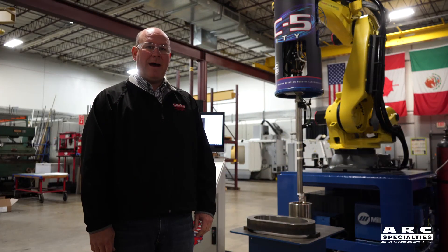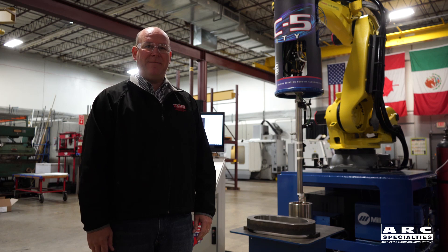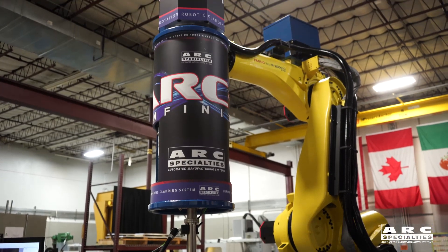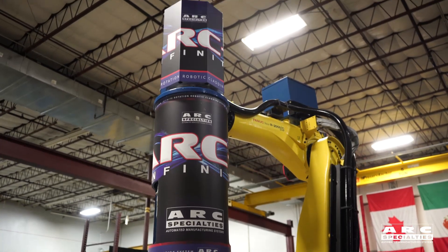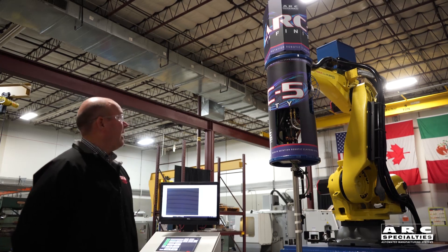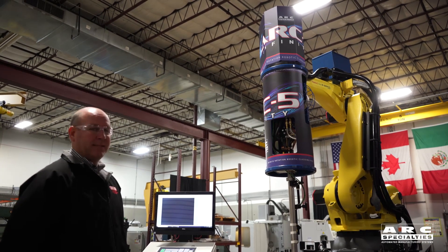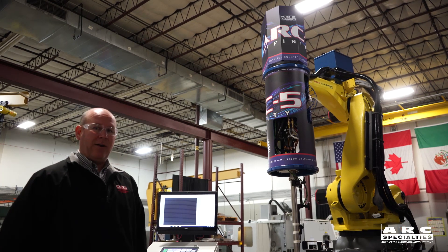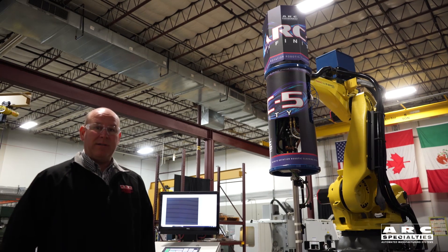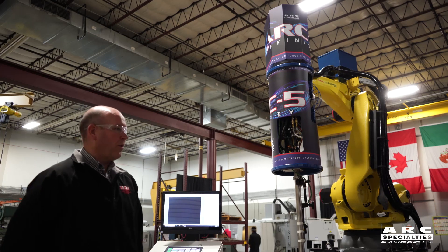Hi, I'm John Martin, and I am going to show you the new product that we've developed called the Arc 5 Infinity. The Arc 5 Infinity has a continuous rotating torch with endless rotation, using slip rings to carry all the electrical signals to the welding torch, as well as the gas and water. The water is used for the coolant internal to the torch.